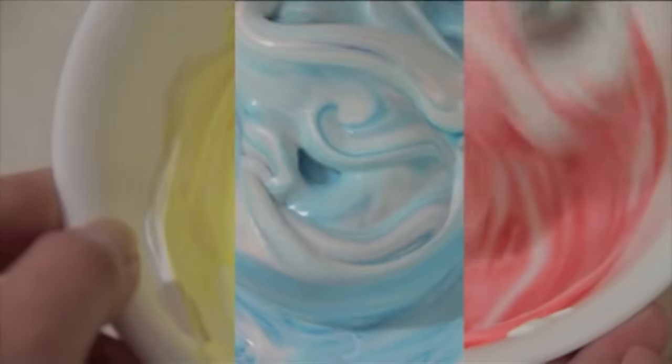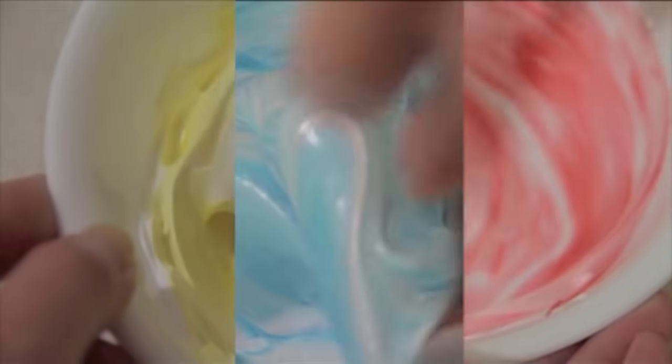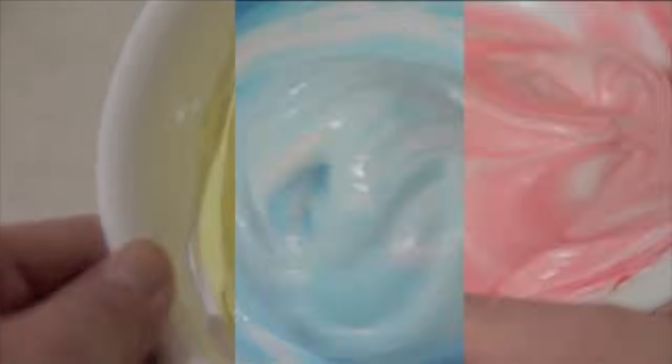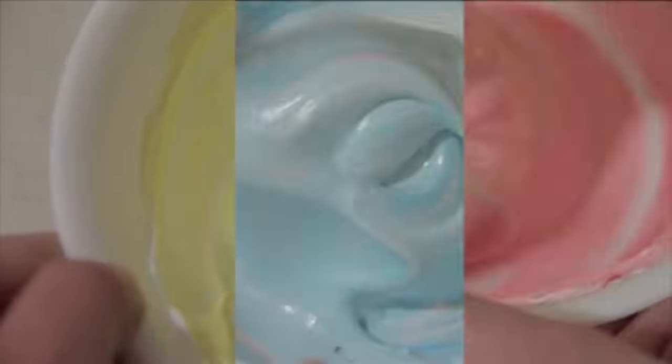So you just keep folding it in and be careful not to add too much food colouring, because typically when you add food colouring into your meringues you want to add it in while you are beating it, but because you are just stirring it in, you don't want to add too much or else your meringues might fall. You will know that you are done folding in your food colouring when there are minimal streaks inside.